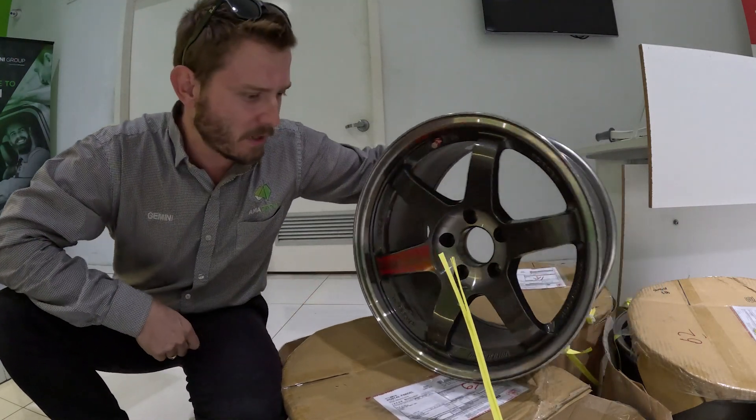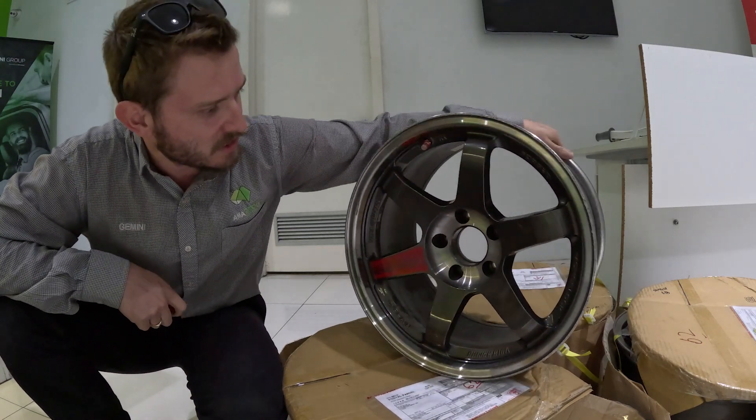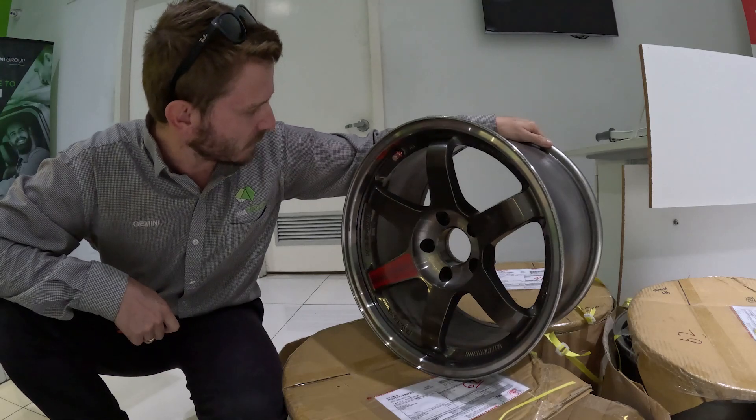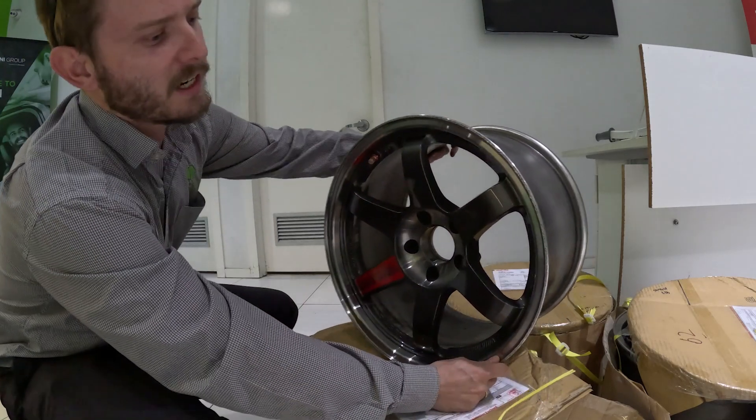Here we have my first ever set of imported wheels from Japan — T37s, 17x9.5 plus 12. I've gone for a 17 because I do want to run a big sticky tire.